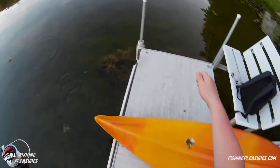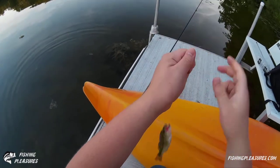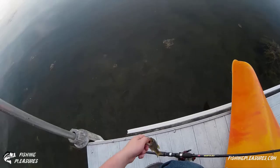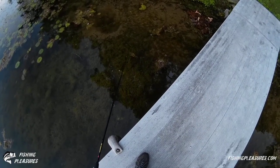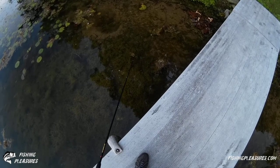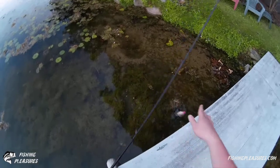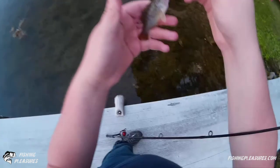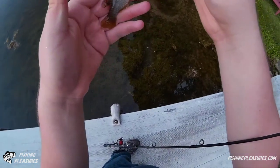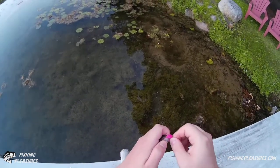Got him, got him, got him! Little baby bass — it's another species for the day though. There's a fish hiding under there. Look at that — how easy is that? Little green sunfish. These things are tenacious.